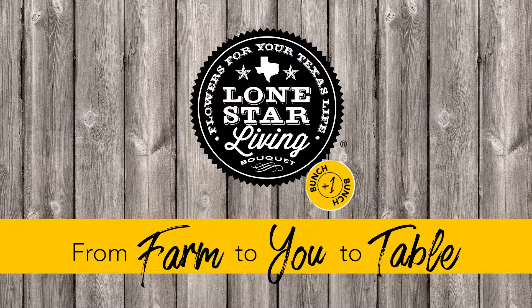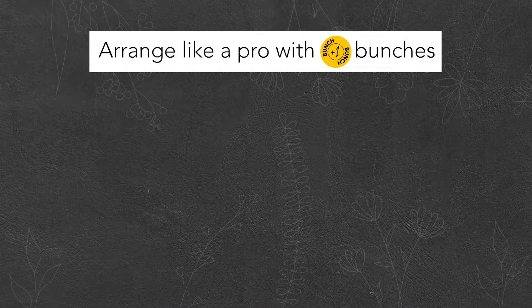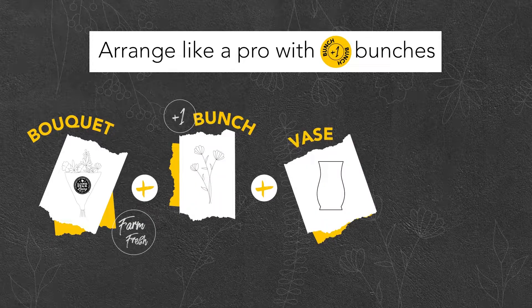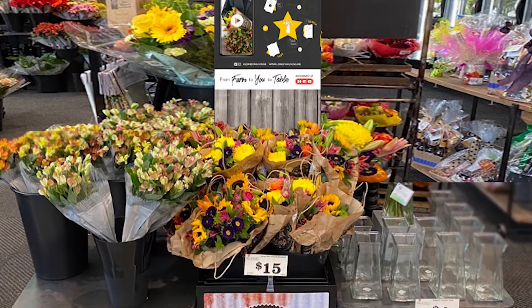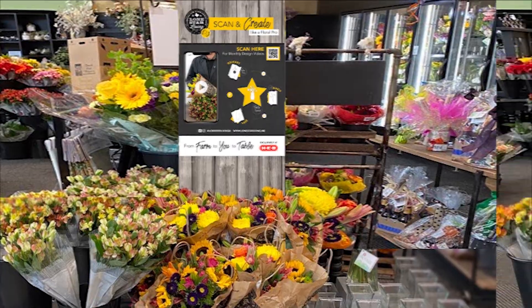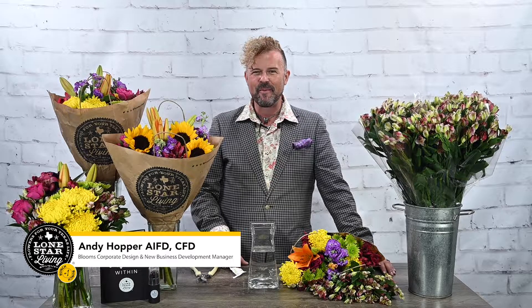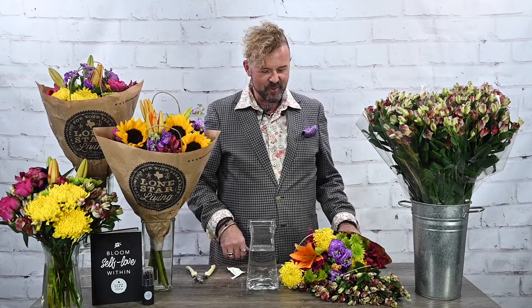Welcome back to Farm to Table by H-E-B. Become the designer by selecting your monthly Lone Star Living bouquet, plus a beautiful bunch and an exclusive vase that goes perfectly with this arrangement. I'm so excited — it's the end of summer and we still have some beautiful hot summer colors going on, one of my favorite color combinations. Let's get designing!